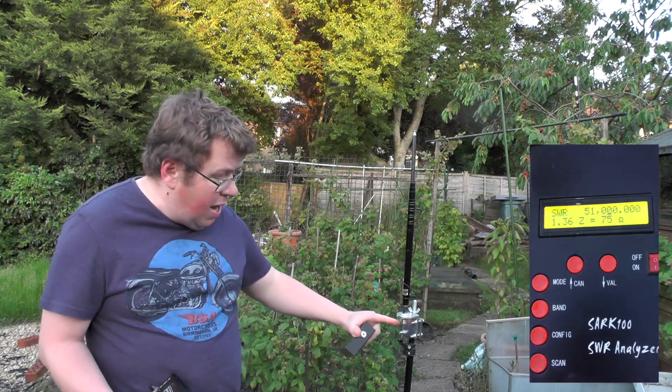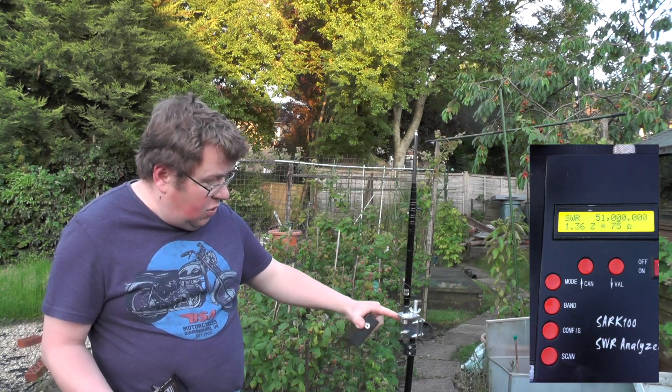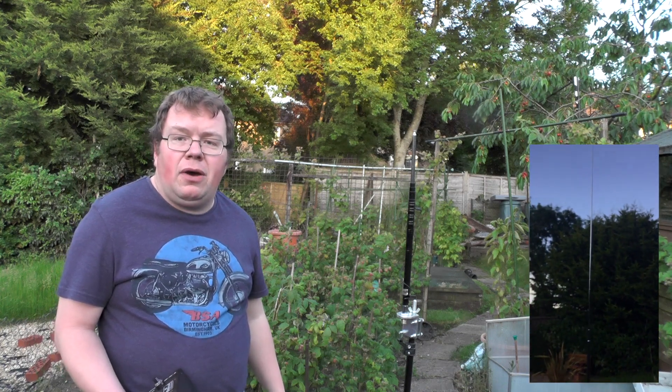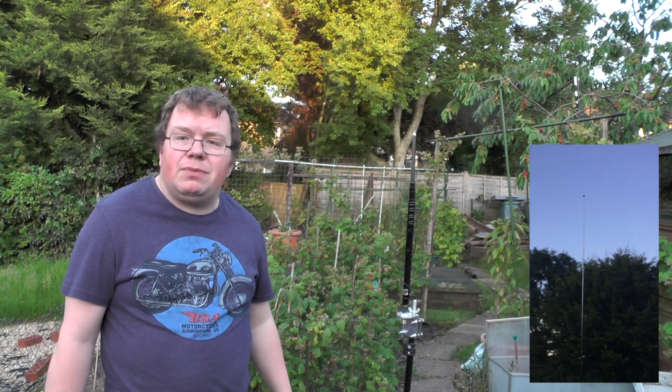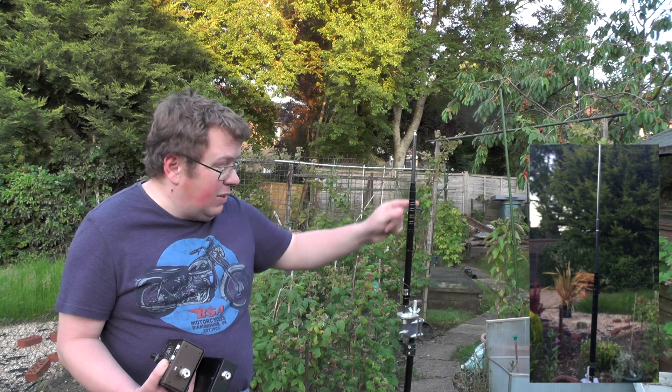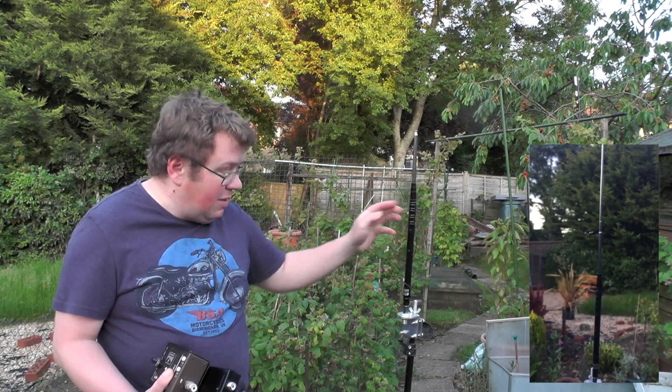I wasn't using any radials or any wires connected to the tripod at all. And I was able to get into the local repeater around about 19 or so miles away. No one came back to me when I asked for an audio report, but the repeater came back with its idents, so I thought — yep, that's working. So I finally transmitted on this aerial and someone came back to me. I'll keep playing.